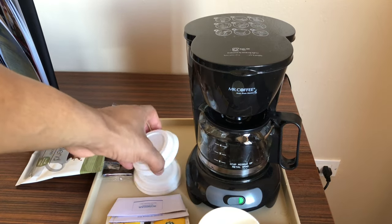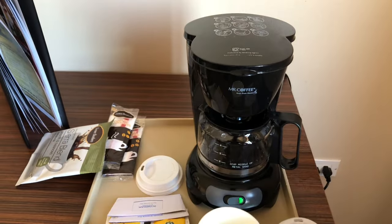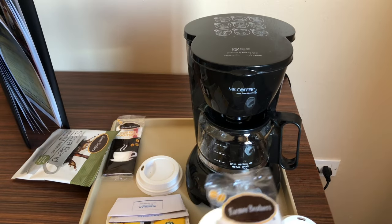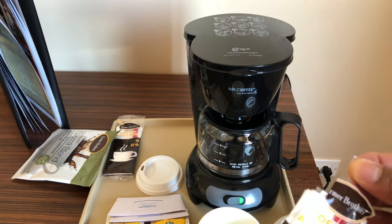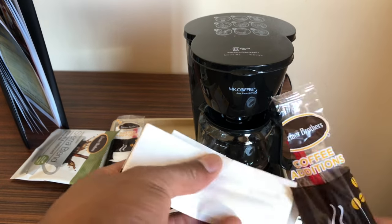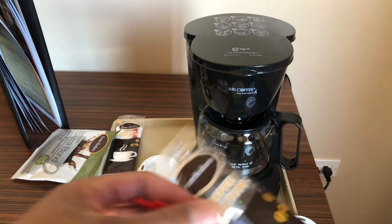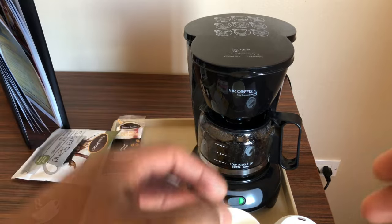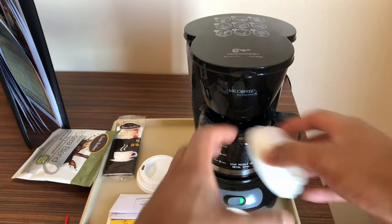I'm going to get the cup and then the lid for it. I also have what's called coffee additions. I'm going to open this up — it comes with sugar, cream, and all this other stuff. I'm going to get this ready for my coffee. Pulling out the straw, sugar, dairy — all right.